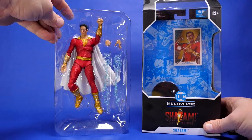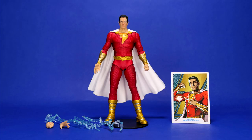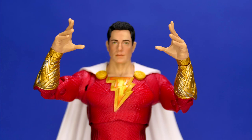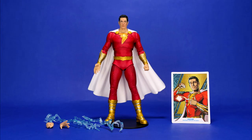I'm going to try and stand this up. Let's do it old school. And here's what you get: you get the figure, the trading card, the action figure base, some Sith Lightning, two hands for doing Sith fingers and two fists. As you can see, the figure comes with one fist and one Sith fingers hand installed.